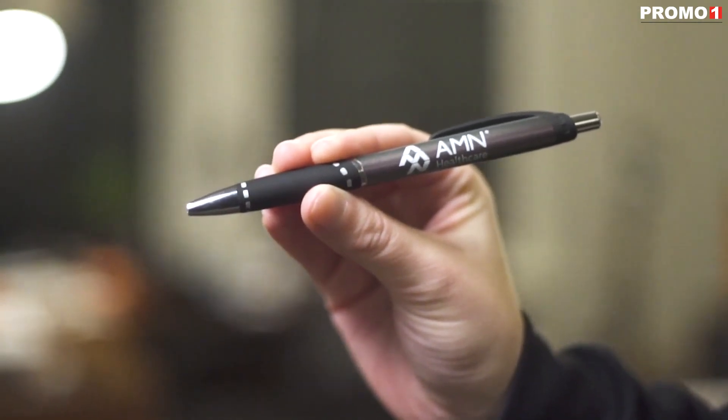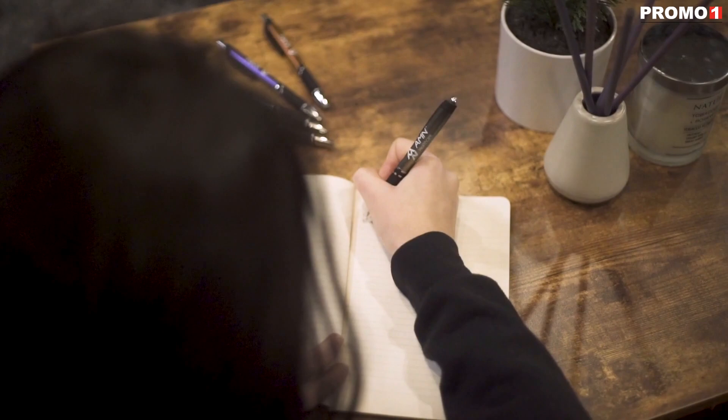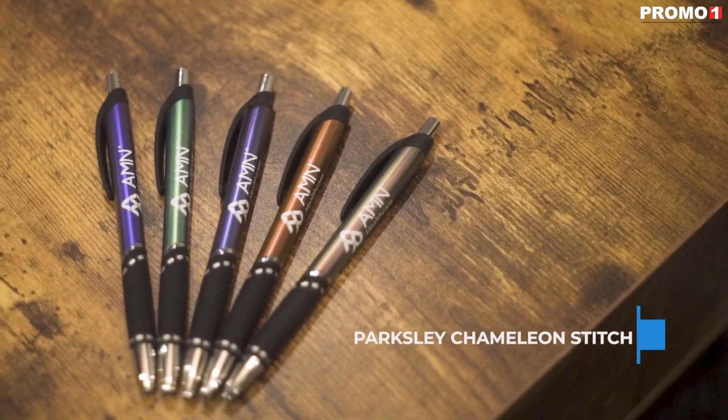Really stand out with the unique stitch design on the rubber grip and increase comfort and control. The Parkesley Chameleon Stitch Pen, the perfect promo product.